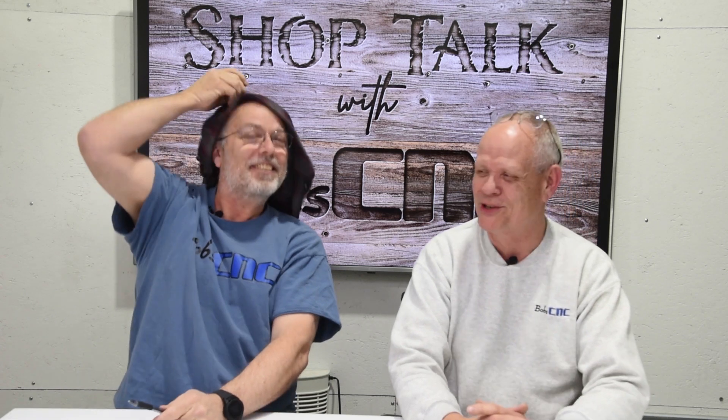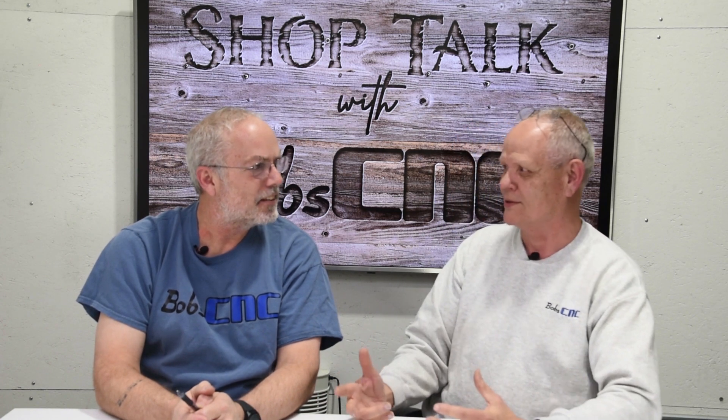Hey everybody, it's Keith with Bob CNC, here today with Bobby Kenobi. We wanted to talk about lasers — specifically why we don't recommend people use lasers with our E3s and E4s. The question comes up because people can get a small laser, roughly this size, and want to mount it to an E3 or E4 for laser engraving. From a mechanical point of view that looks pretty safe.